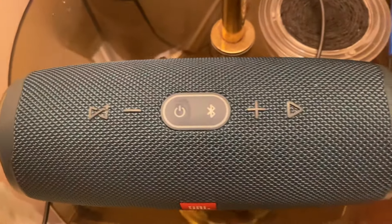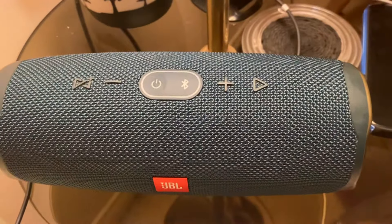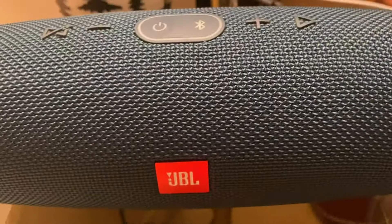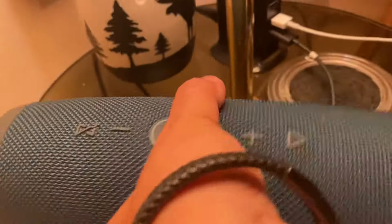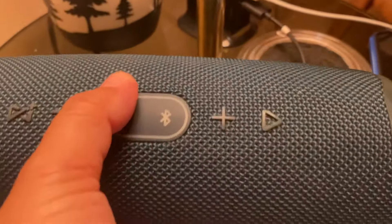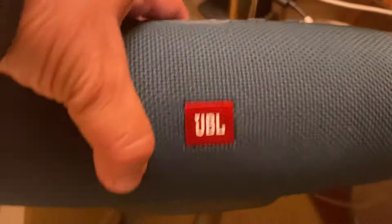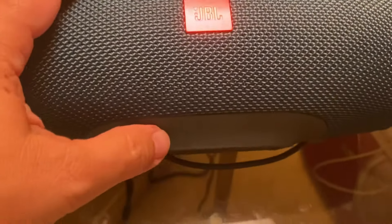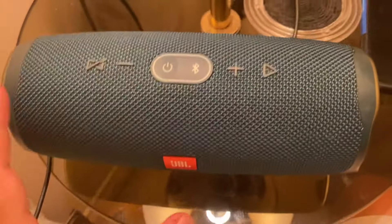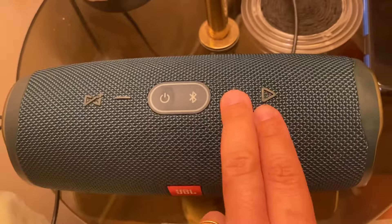Hi guys, welcome to Martha and Pen. Today I'm going to show you how to fix the not-charging JBL speaker. This is the Charge 4 model. It's not charging all the way — you can only see one bar here, even though you try to charge it overnight. It still shows only one bar.